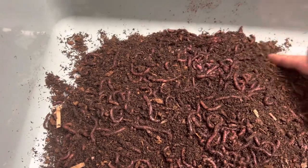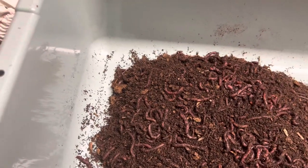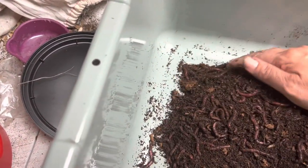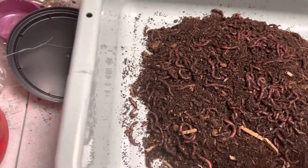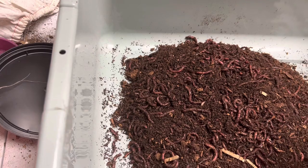When he told me that I'm like, oh my gosh! He's a worm farmer friend of mine from the west coast and he's been worm farming a long time. He knows a lot of these little tips and tricks and he shares them with me, which is very sweet.